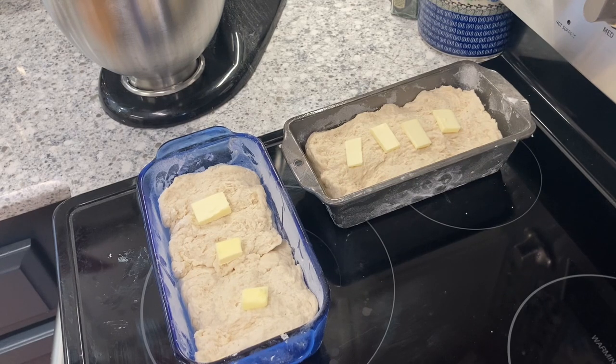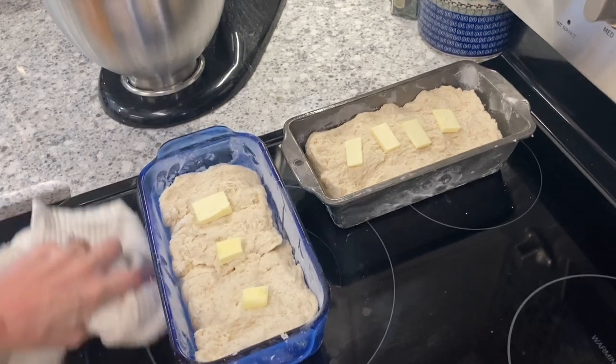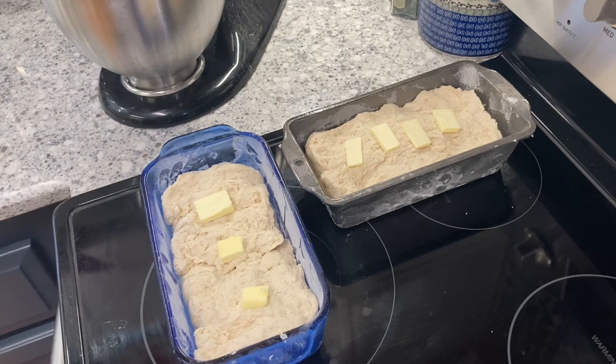This whole process for two loaves has taken less than about six or seven minutes. I've gone ahead and added a little pat of butter on top of them, and now we're going to pop them in the oven for about 50 minutes and see how this turns out.